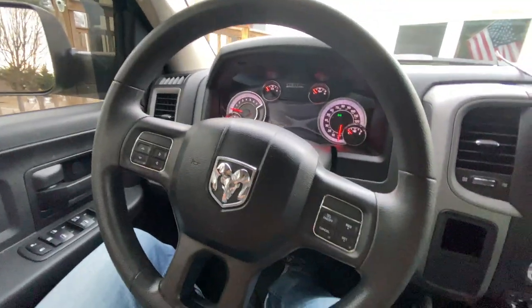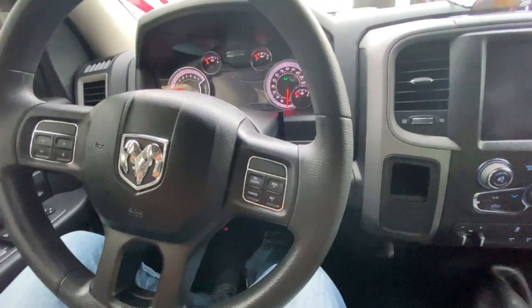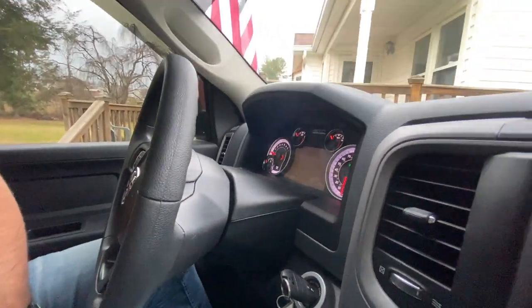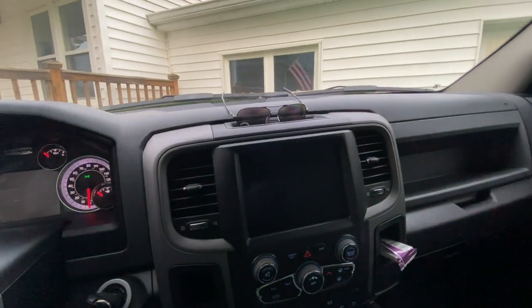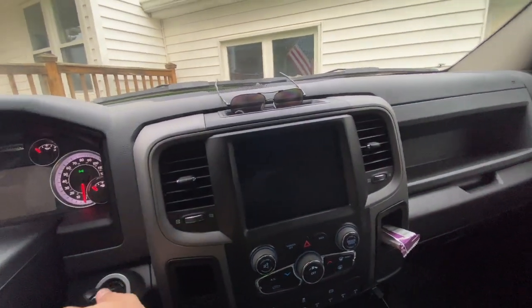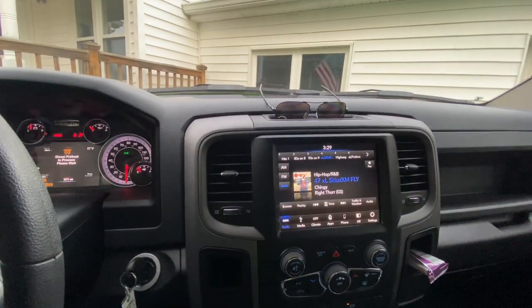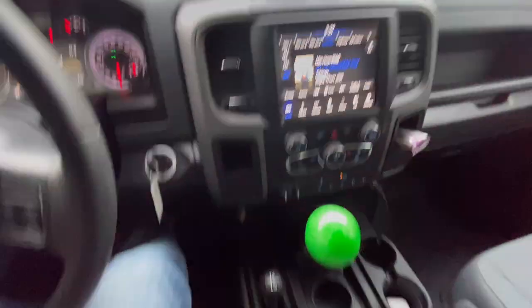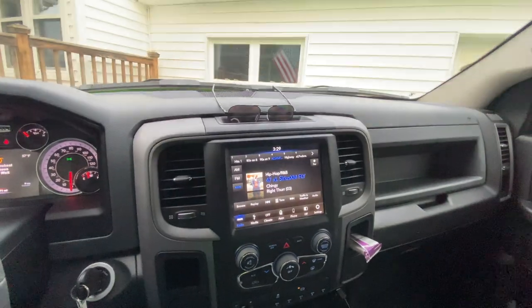It doesn't bother me to not have leather. It's not heated or cooled, so no big deal. But the thing I hate about this thing is there's no steering wheel controls. So I added a nice new radio, the 8.4 inch, and I have no controls. If you're on an app or a radio station and you want to change the station while you're driving and changing gears, it's just hard.